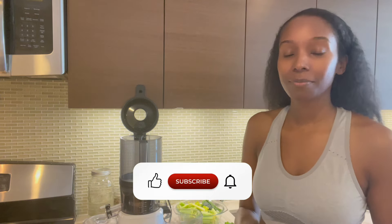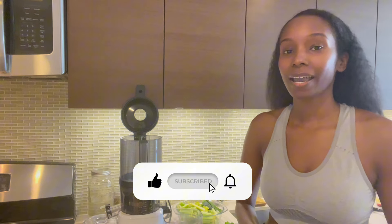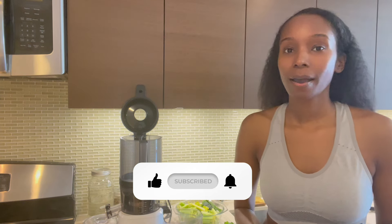Peace divines, welcome to Montauk Avenue. Welcome to my channel — if you're new here, be sure to like, share, subscribe, and hit the notification button so you can be notified of more videos.